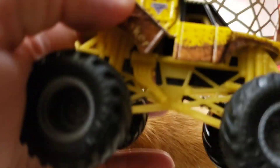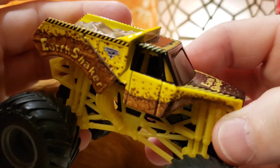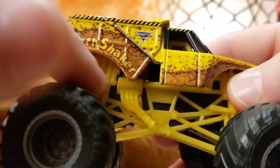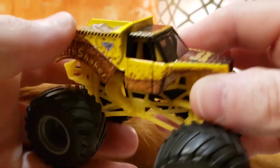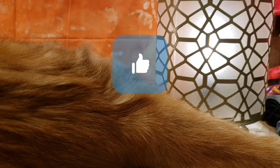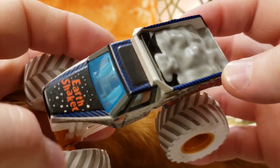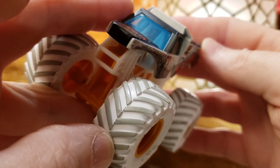Next model has a yellow roll cage, black frame, silver tires, and black wheels — another cool variation of the Earth Shaker. I like collecting all the different variations. I'm a big Monster Jam fan, so even though you could do your own customs, I still get all the different factory variations they release.